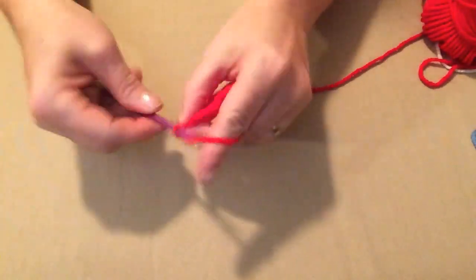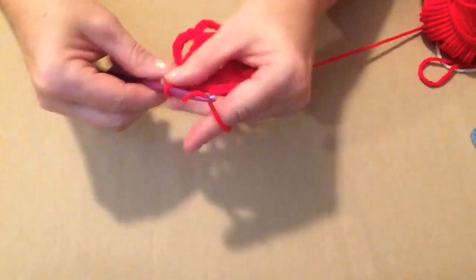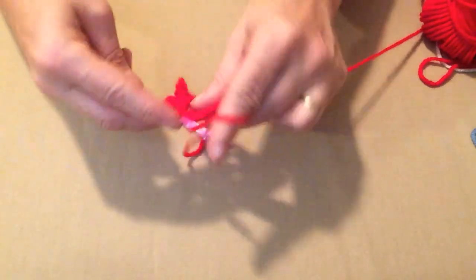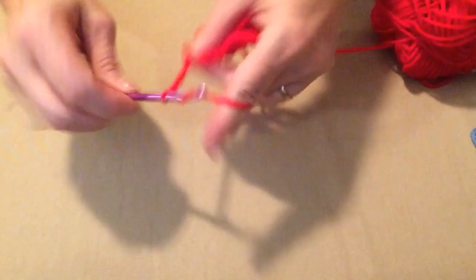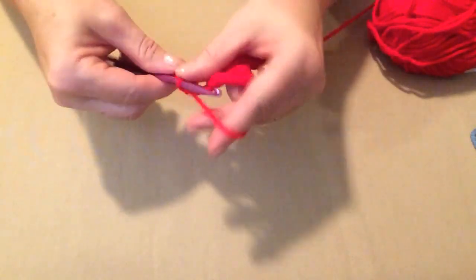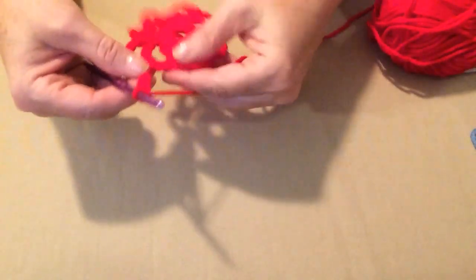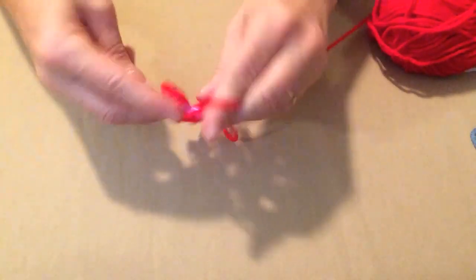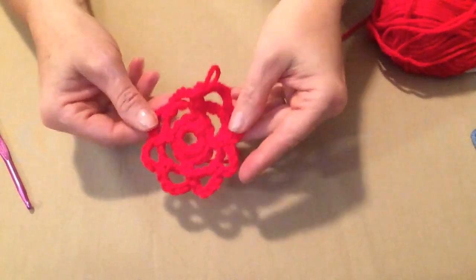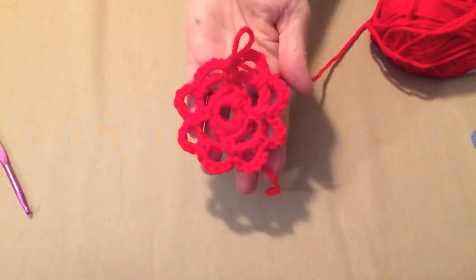Continue repeating — chain five, single crochet in the next chain-five space, chain five, single crochet in the single crochet — until all four loops have been doubled into eight. Chain five and single crochet in that last single crochet. We've turned those four loops into eight, and it makes a pretty nice flower!